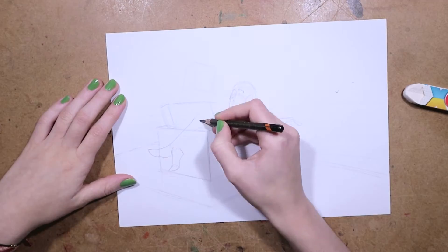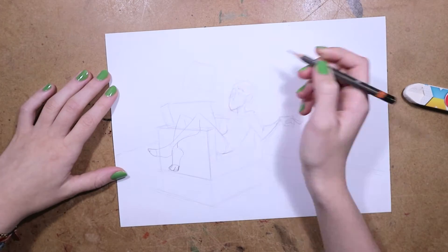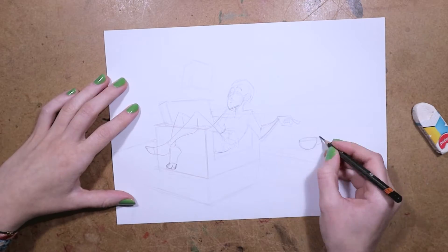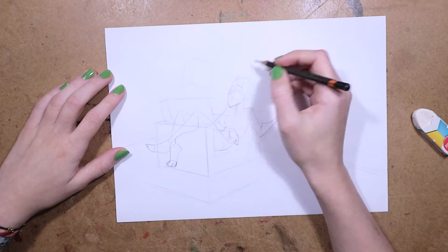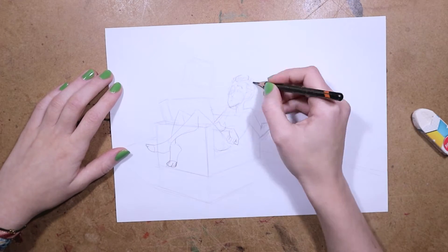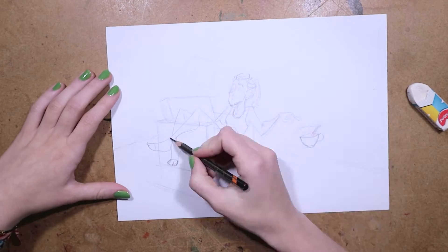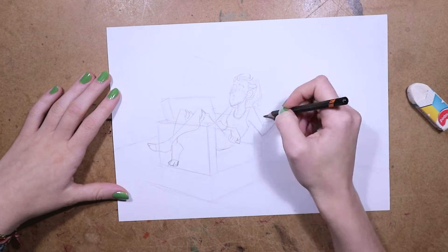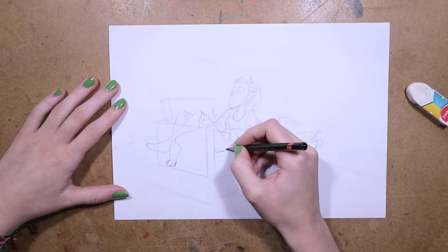I'll leave a link in the description for her video. We were talking back and forth about making this collaboration and how we wanted to do it, and we decided it would be fun to do a challenge with a theme we had to stick to. We agreed it would be really fun to try and paint with tea as the challenge, and then we set the theme to be magical.